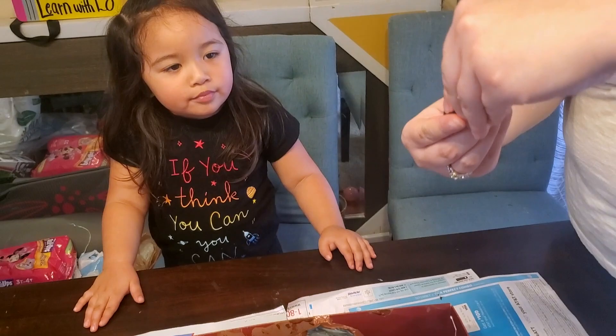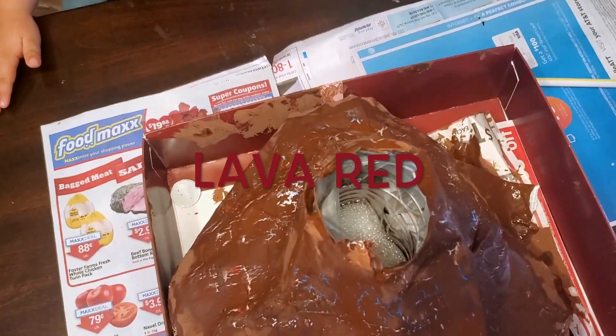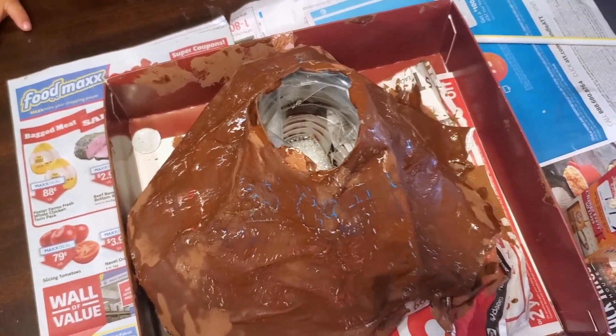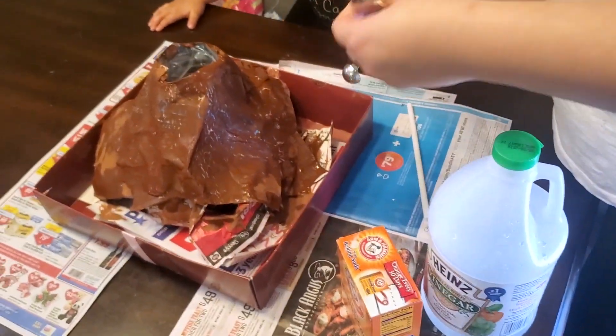Then we've got to put in our lava color. What color is it? Red — lava red. And then we have to put in a tablespoon of baking soda.